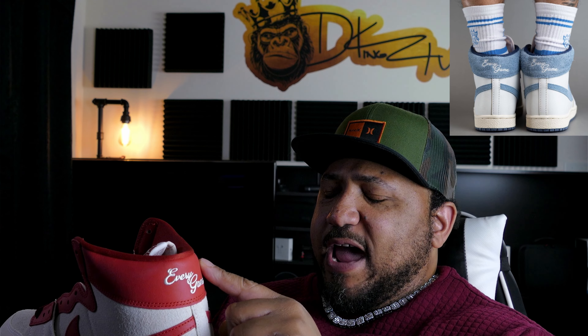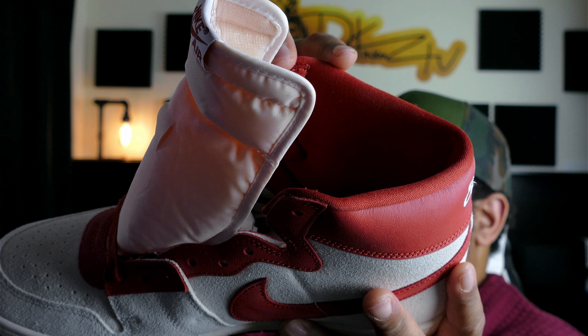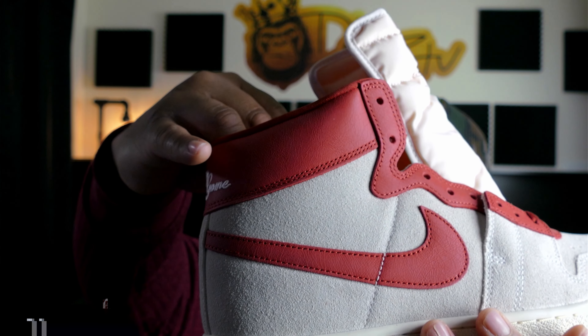This is the second colorway of the two — the other one is the Diffusion Blue. I'll try to put a picture in the corner for reference. Basically it's the reverse of this shoe: on the Diffusion Blue, the suede material is on the ankle collar area, and that blue pair has a cracked leather material on the lower parts of the shoe. So essentially the materials are reversed between the two colorways.